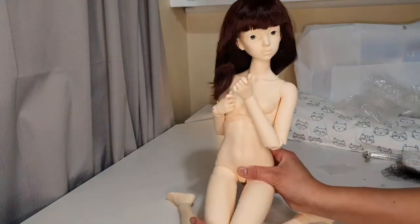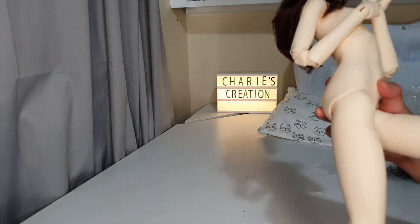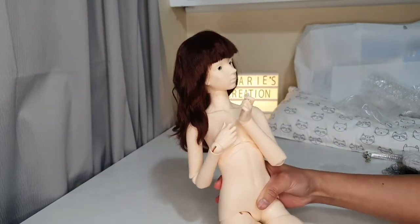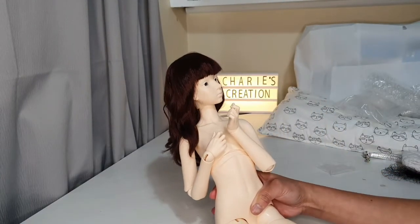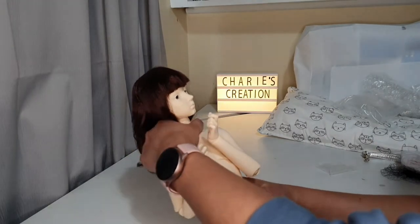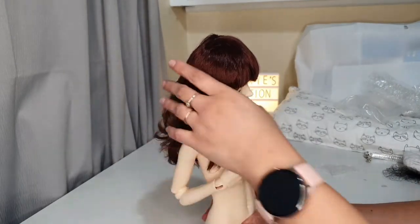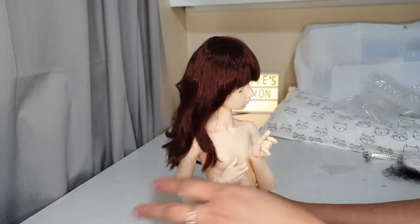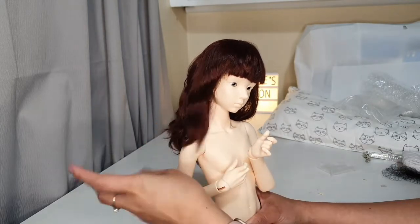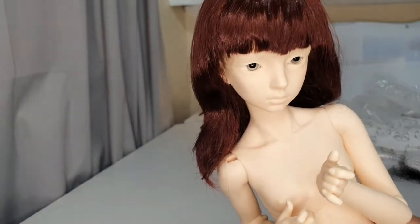She's a bit heavy, but they say the Mascot SD size is lighter compared to other SD dolls — the 60cm ones from other companies. I think maybe I'm comparing her to my Smart Doll, which is very light. Regardless, she is so cute; I really love the sculpt.